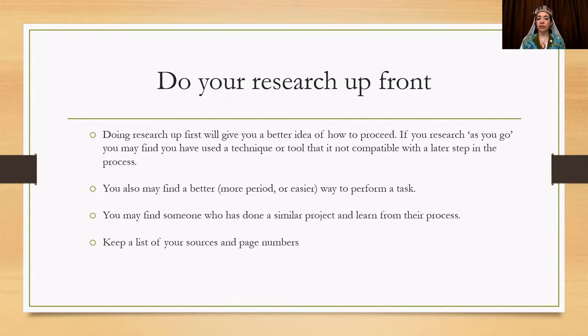My first piece of advice is to do your research up front. It may be tempting to just jump right in and start spinning, but doing your research up front you're going to get a better idea of how you should proceed. If you research as you go, you may find you've used a technique or tool that's not compatible with a later step. When I did my first fleece to frock project, I carded the fiber, but when I did my research later, I realized for the time period I should have combed it.